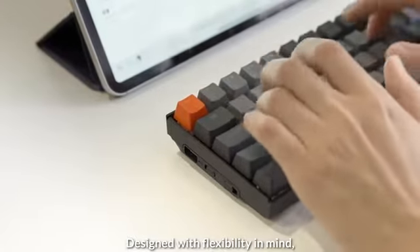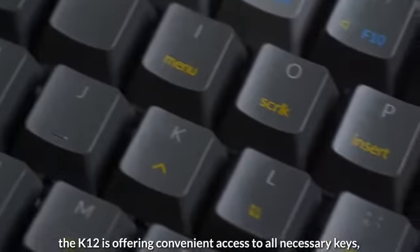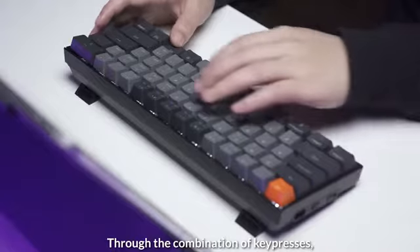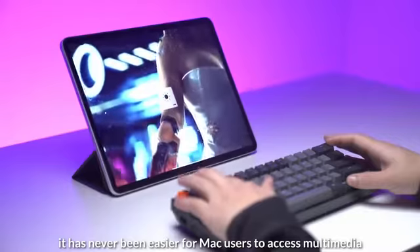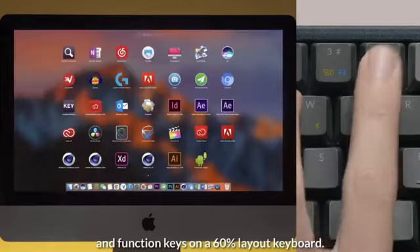Designed with flexibility in mind, the K12 offers convenient access to all necessary keys but with a smaller footprint. Through the combination of key presses, it has never been easier for Mac users to access multimedia and function keys on a 60% layout keyboard.